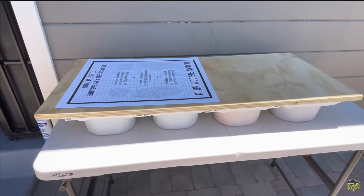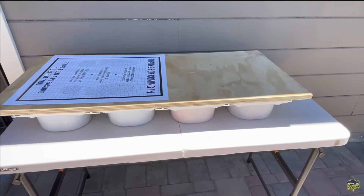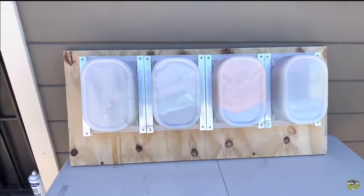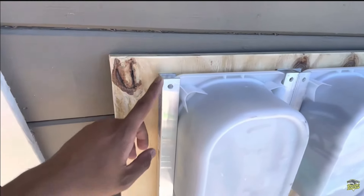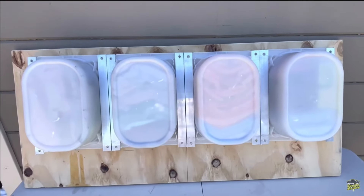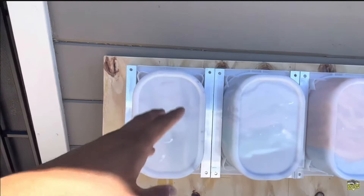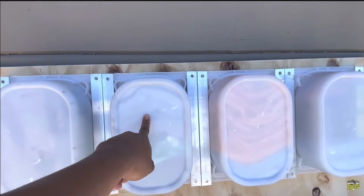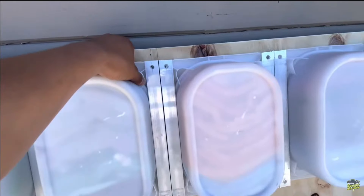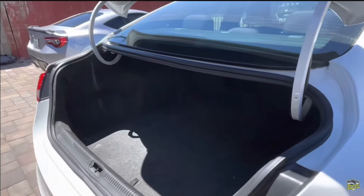Everyone's been asking how I did the drawers. When I take them out of the trunk I have four drawers — I bought them at IKEA, they used to be my kids' toy storage. The way I attached them is using a metal piece I bought at Home Depot — I screwed it onto the plywood. I'm going to paint it green too, because green is money. One drawer holds all the small brushes, interior brushes, wheel brushes. Another has exterior microfibers, interior microfibers, and applicators.